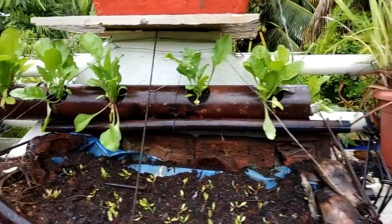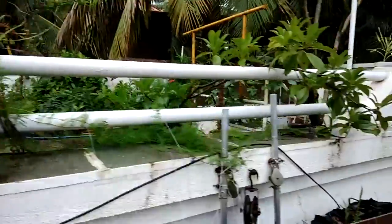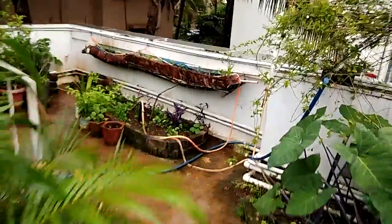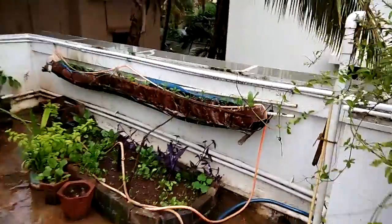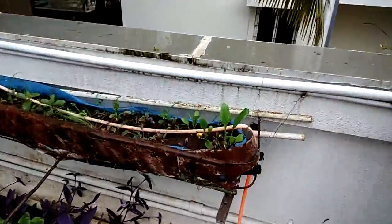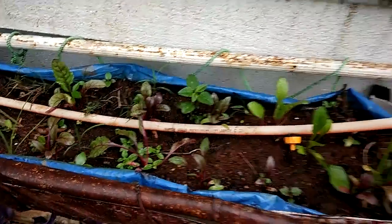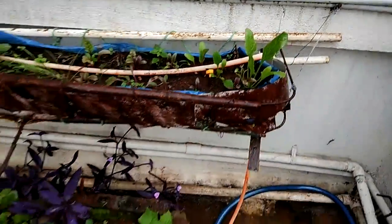Along with this, I have also planted spinach in various other containers wherever there is some space available. Over here there is spinach along with some beetroot growing, and I'll be harvesting those leaves as well.